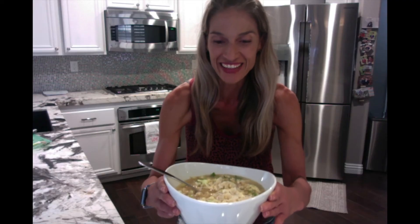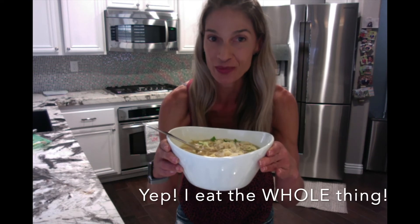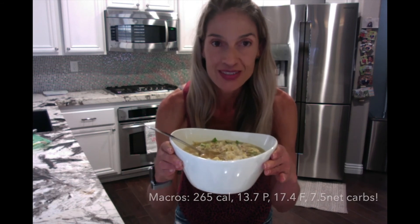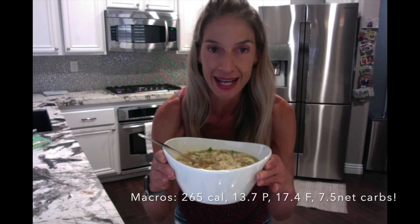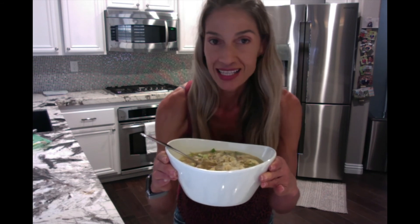And here it is — my big, warm, hearty bowl of Asian-inspired shirataki egg drop soup. I can't wait till you try it. It smells amazing in this house. The layers of flavor are insane — over the moon. Ginger, garlic making it pop, some green onions. You've got some wonderful, beautiful eggs in there. The noodles are just what makes it so filling.